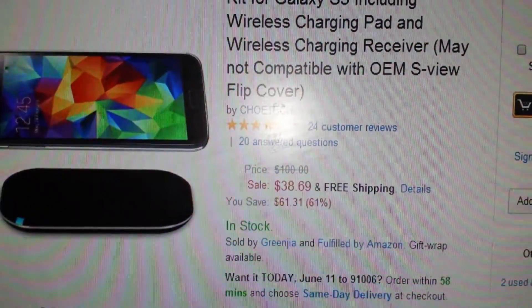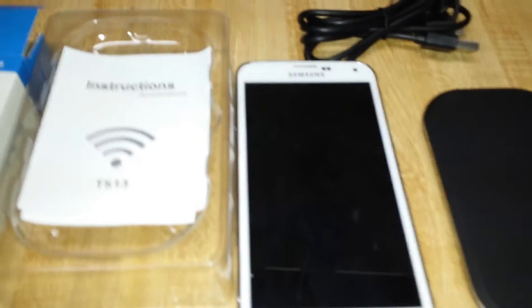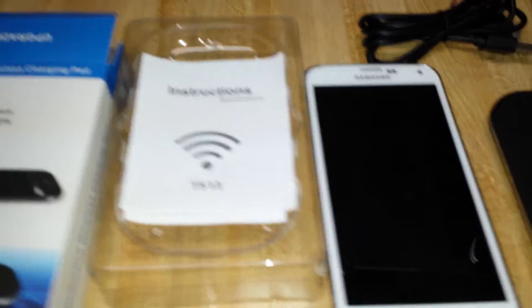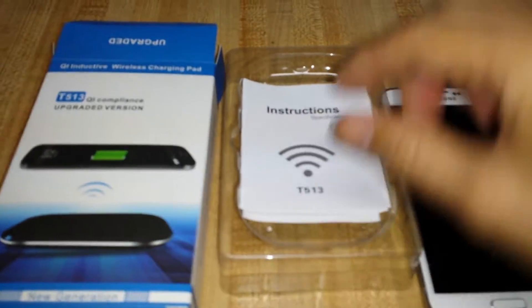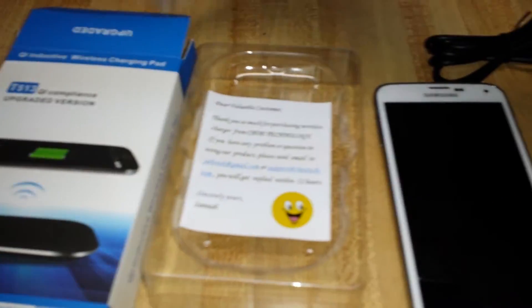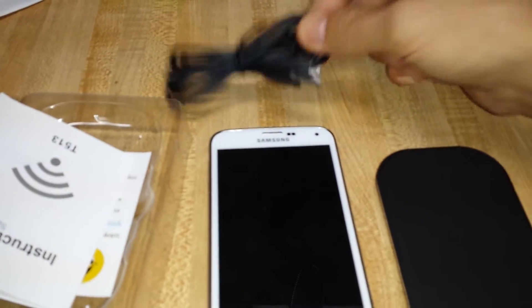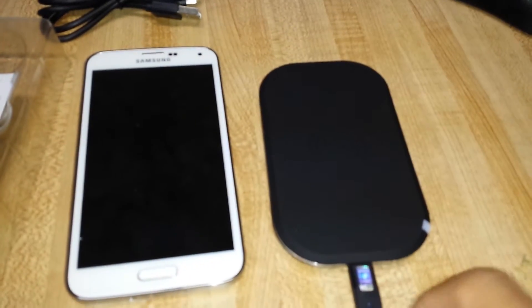It's $38.69 with free shipping. So basically it comes in a box like this and you get the instructions here. You also get the adapter here — it's a USB — and of course you get the charging pad here.